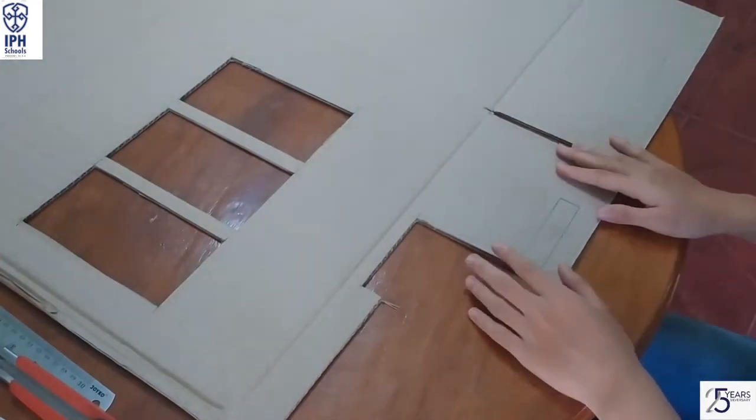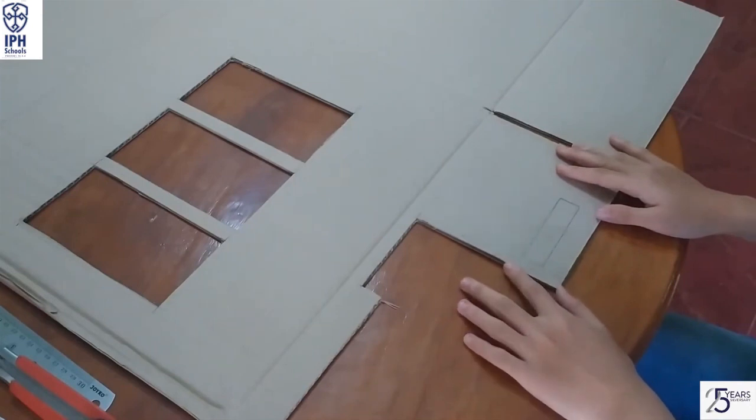Cut another rectangle with 8.5cm long and 2cm wide.